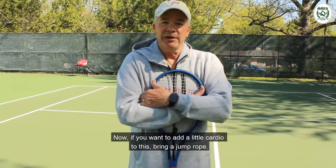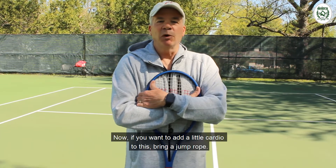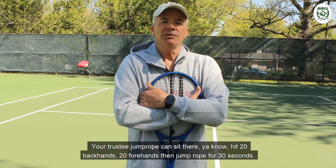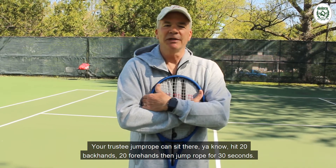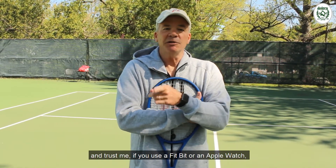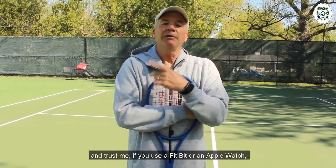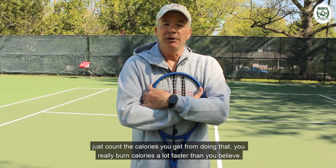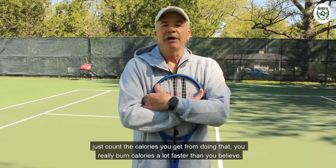If you want to add a little cardio to this, bring a jump rope. Hit 20 backhands, 20 forehands, and jump rope for 30 seconds. Add some pushups if you want — you can do a whole workout. And trust me, if you use a Fitbit or an Apple Watch, just count the calories you get from doing that. You really burn calories a lot faster than you believe.